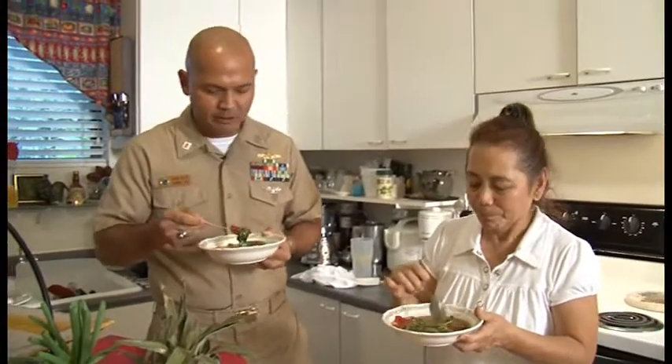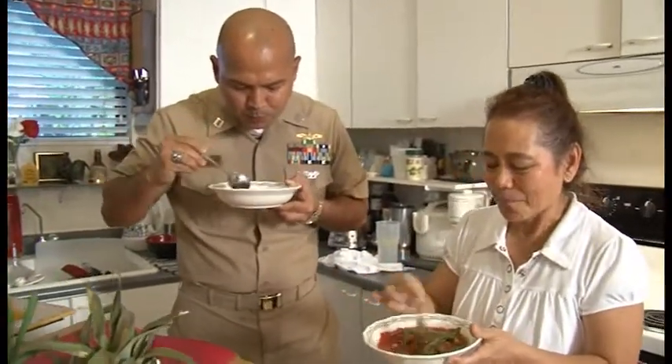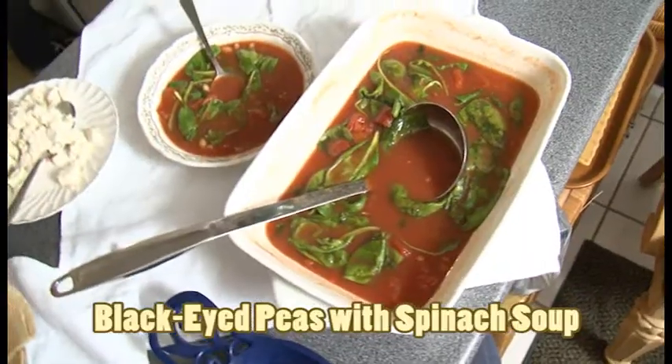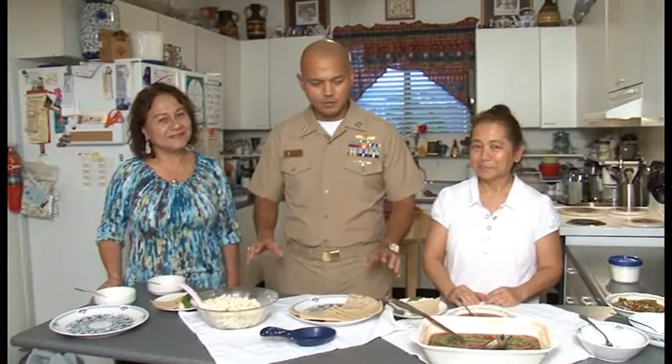The salsa really gives it great flavor. Well, there you have it Guam — two local dishes with meatless alternatives. Here to my right we have Rose's tofu keleguen, and to our left we have Patty's black-eyed peas with spinach soup. Before we close the show, I'd like to say thank you Rose and thank you Patty for teaching us these two unique dishes. Tune in next time for more island favorites. Adios, Guam!